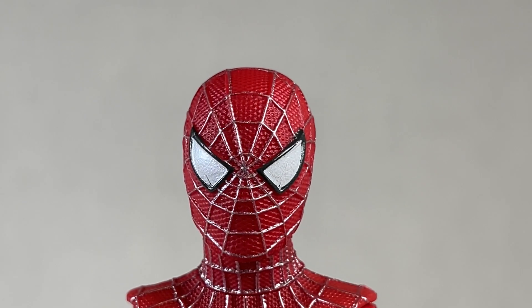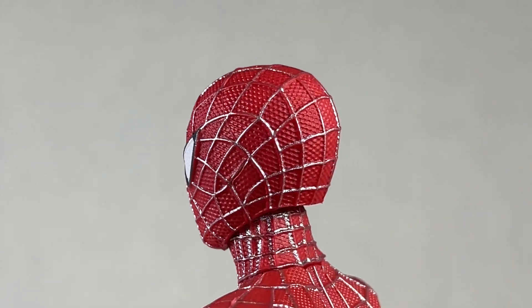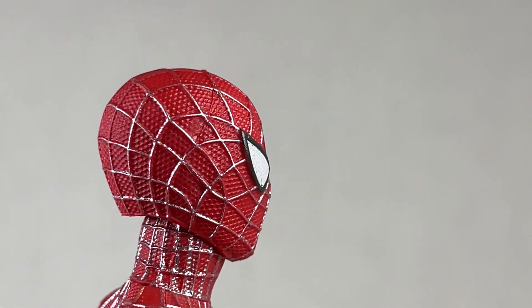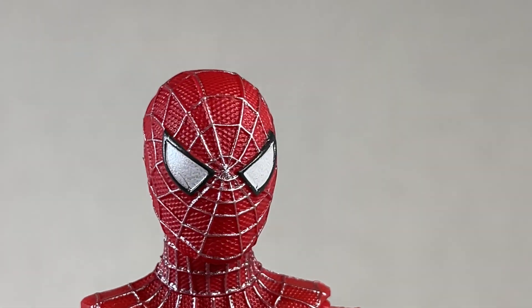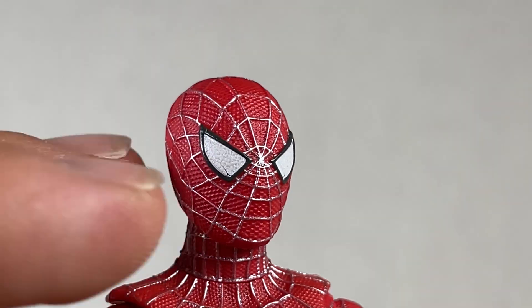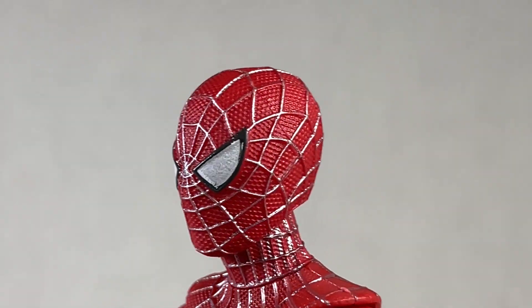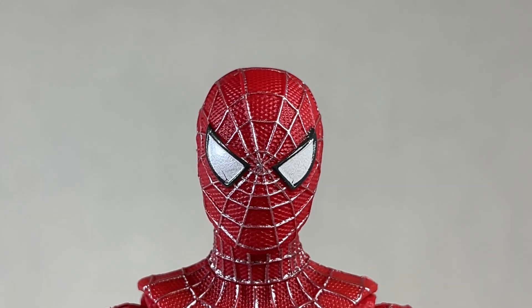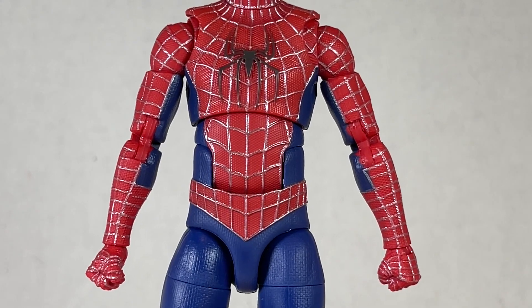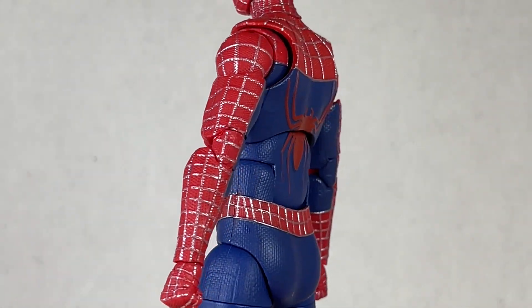Tobey Maguire was the one that started it all for me as far as superheroes and Spider-Man go. I like the head sculpt — it looks nice — but the paint apps are somewhat inexcusable. There are some web lines that are missing the marks on the webs themselves, and there's a scratch on his eye that really bothers me. I appreciate the effort but this could have been done way better. The body looks fine too — it isn't perfect but I think this is the best web lining we can hope to get in a mass produced figure.